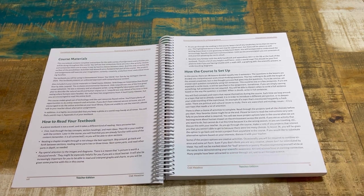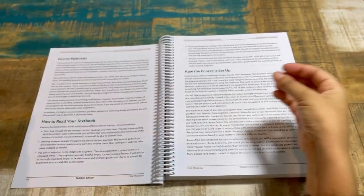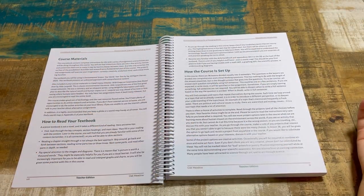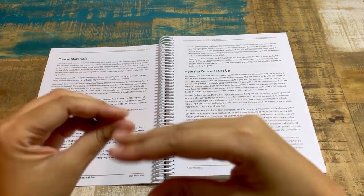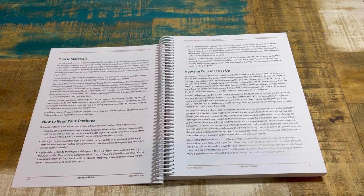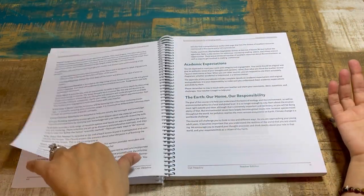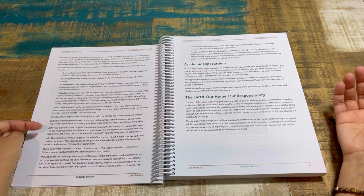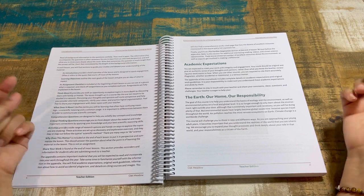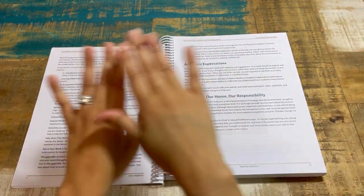The course is set up with 36 lessons divided into two semesters, so ideally for a full high school credit you'd take the entire year. A half year would be 0.5 credit. The teacher edition tells you how to read the course book, the introduction, and then there's an assignment checklist, which I love — it's a planner's dream. It gives you bullet points of exactly what you're doing each week.